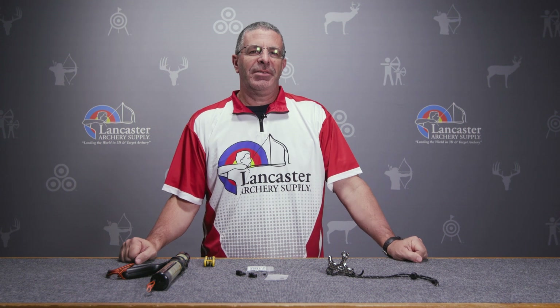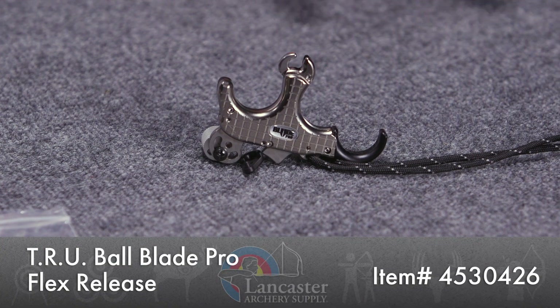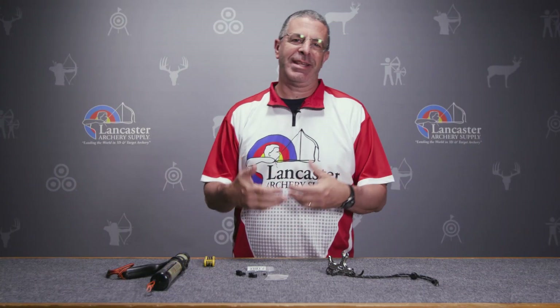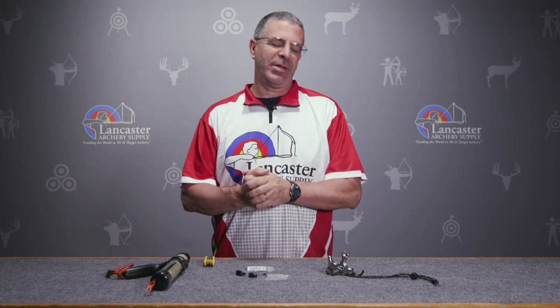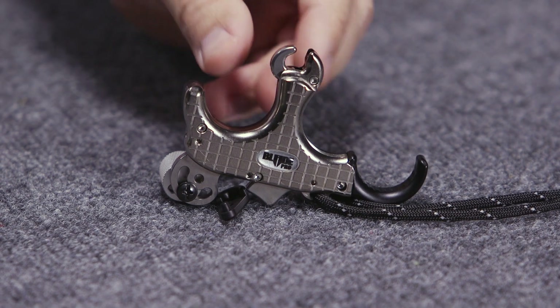Hey everybody, this is PJ Riley from Lancaster Archery. Got a product video for you today. We wanted to bring you the TruBall Blade Pro Flex. This is a great upgraded release from TruBall. They've had the TruBall Blade for a couple years now, and this is an improved version of that with lots of amenities added to it.